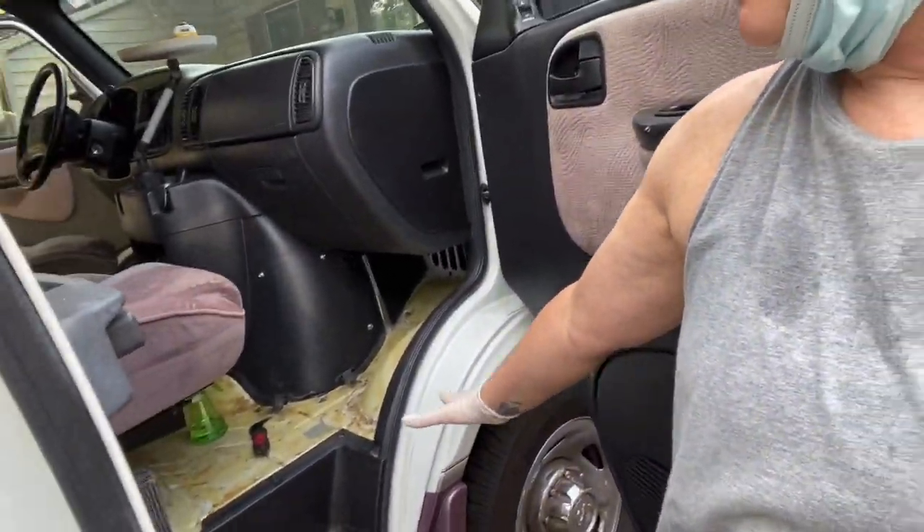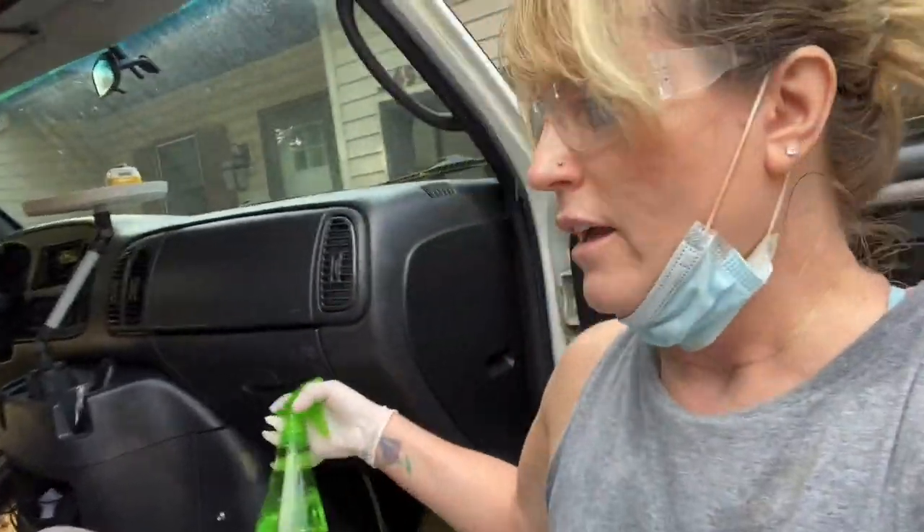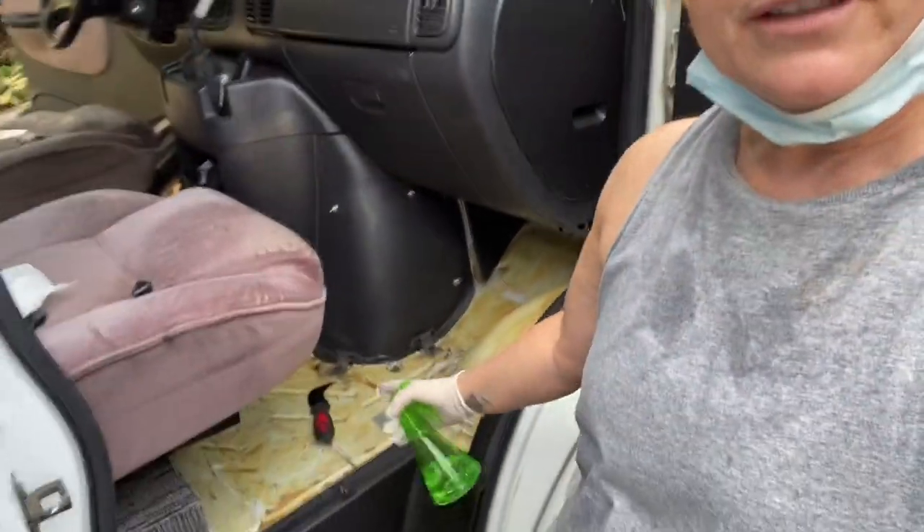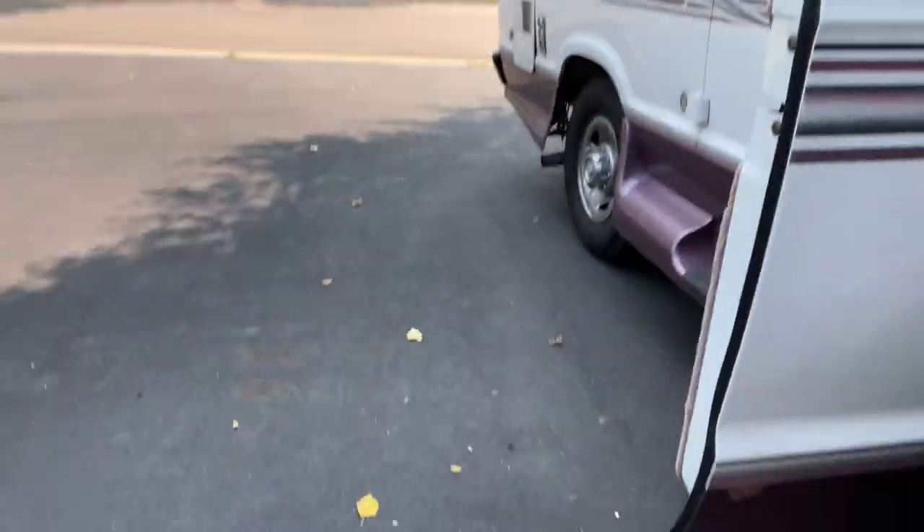Hey everyone! I was just working on the van and I wanted to show you the reality of what I haven't filmed. I am doing the front of the van, and using the liquid lacquer and putting it in a spray bottle to spray pieces and then bring it up — I'll show you.